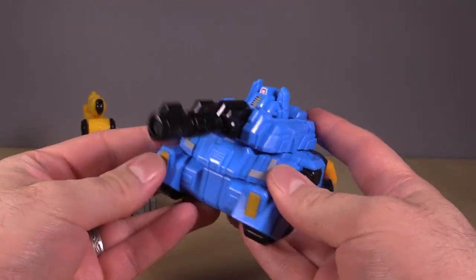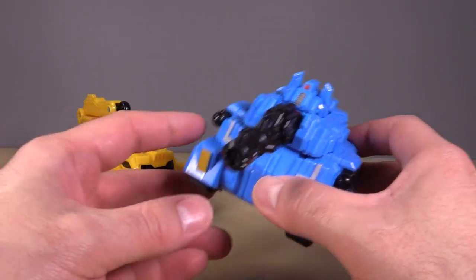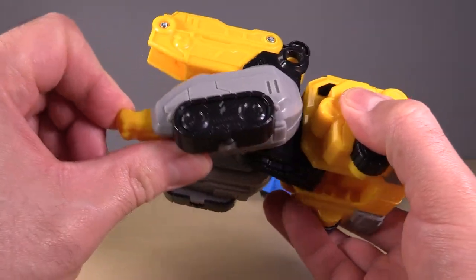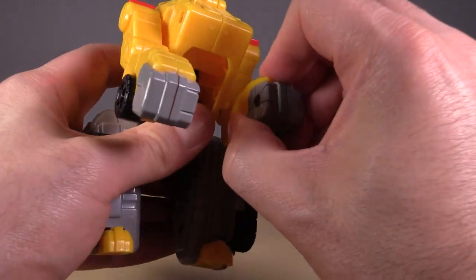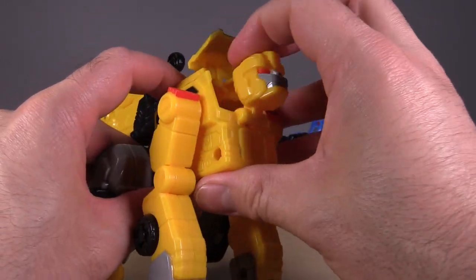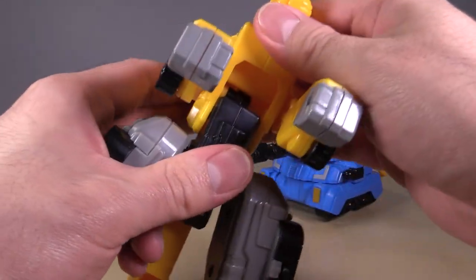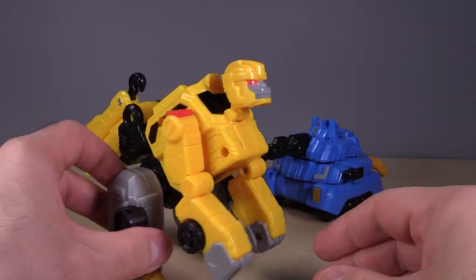It's the most solid of all the figures — not to say any of the figures feel bad, everything on this set feels pretty good — but the tank vehicle mode is far and away my favorite. For the crane truck transformation: come to the back and flip down the feet, come to the front and extend the front of the vehicle mode to form some arms. Push open the cab, reach inside, and flip out the head of the animal, and we have ourselves a little monkey.